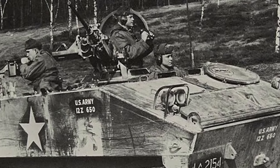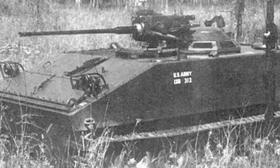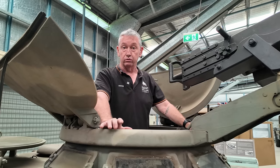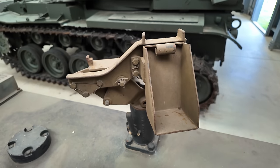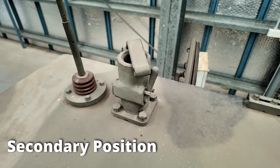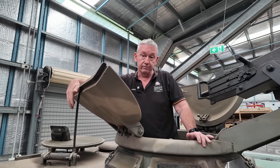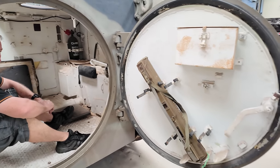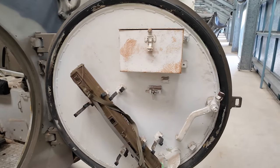When we get into the A2, we can fit a Hispano 20 millimetre cannon, and in later variants going back to the T114, we can mount a 106 recoilless rifle. On the back, there is a mount housing an M60 machine gun. It can carry about 3,000 rounds on the back, and it's operated by the observer who can stick his head out here. The .50 calibre holds about 1,000 rounds.